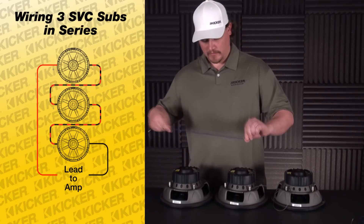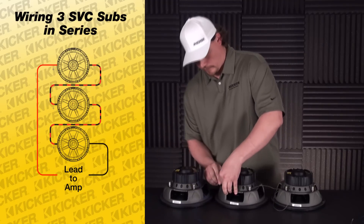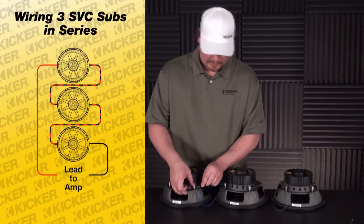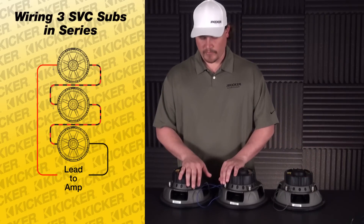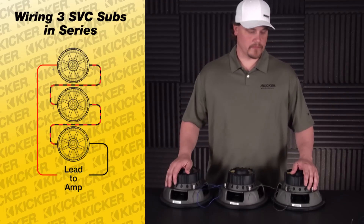Do the same thing with the remaining leftover. Go from the negative of the center sub to the positive of the next sub — so negative to positive, negative to positive. This is going to leave me a positive and negative that are unused between this whole bank of three.